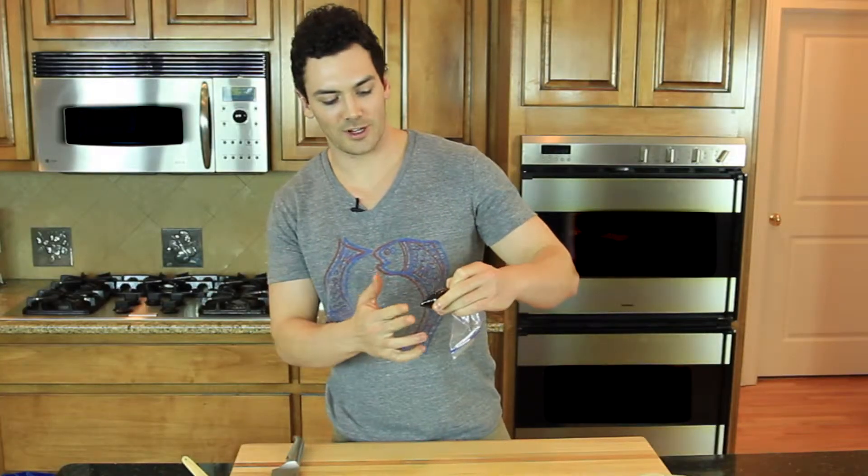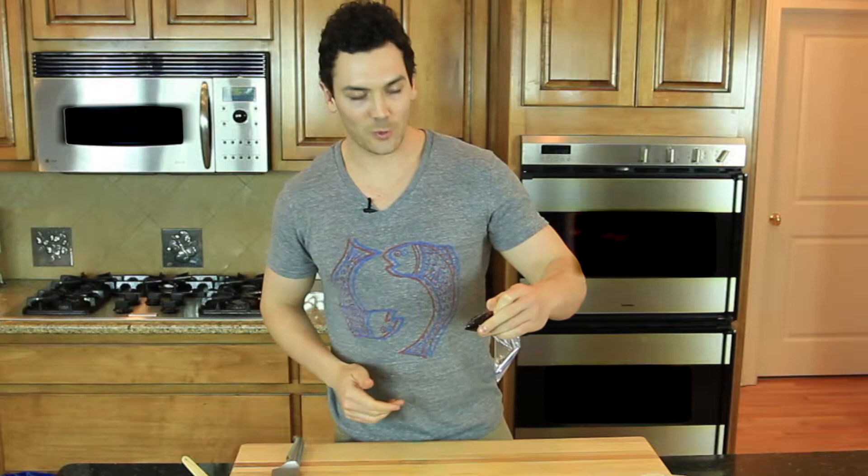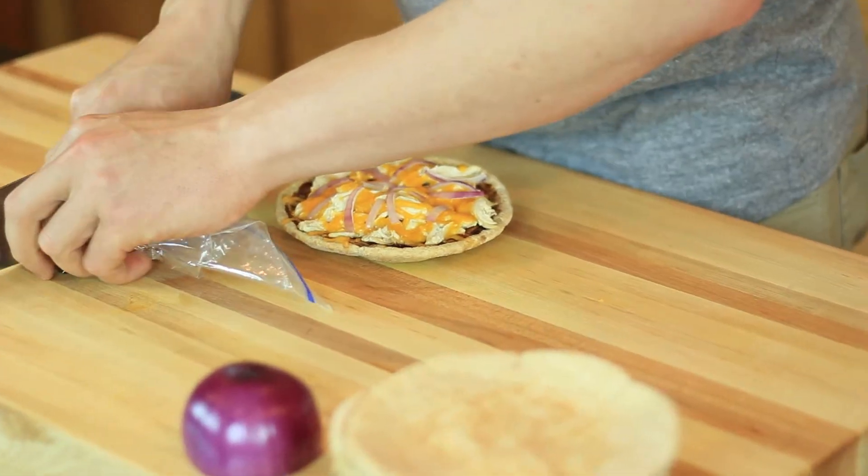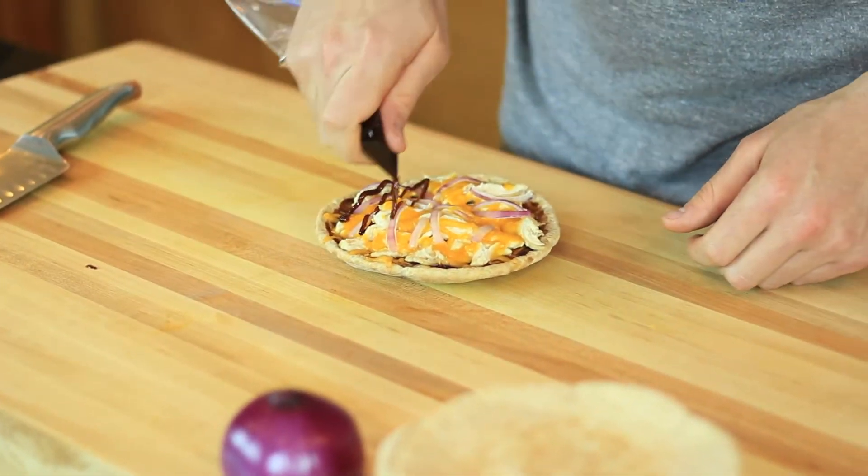Now we are going to snip the tip off and then voila, we will have something to squeeze it nice and finely over the top of the pizza. This is going to be delicious and it is great and easy to serve as an appetizer or even an on the go meal.